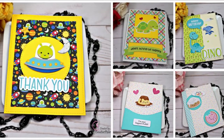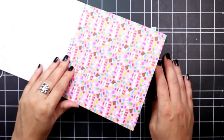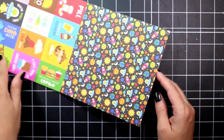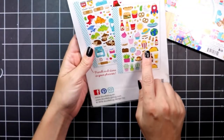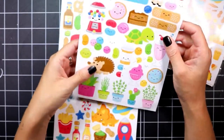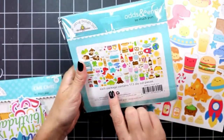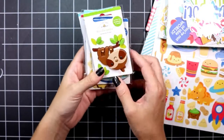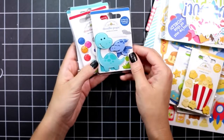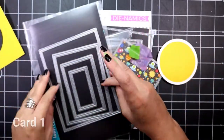Hey everyone, welcome back to my channel. Today I'm making 10 cards with the So Much Pun collection from Doodlebug. I purchased the six-by-six pattern paper, going through all the different patterns from this collection. I also picked up the mini icon stickers, the icon cardstock stickers with a ton of images, the odds and ends cardstock, and the chit chat cardstock. I also picked up a few of the doodle pops, and my favorite is the llama.